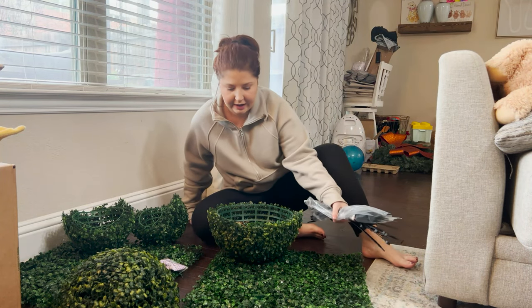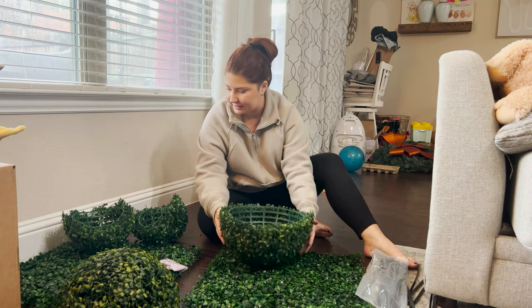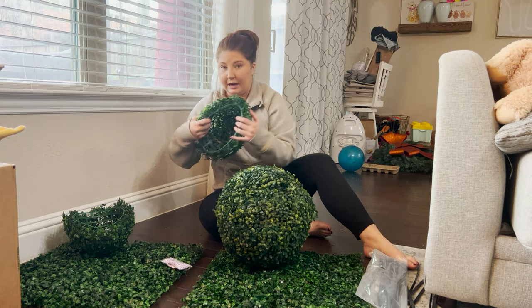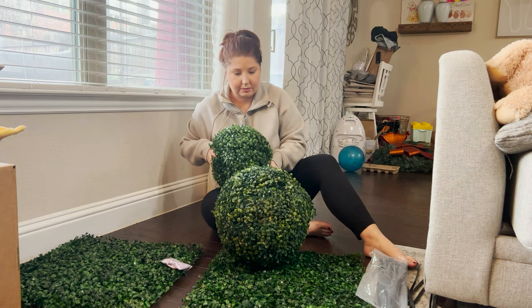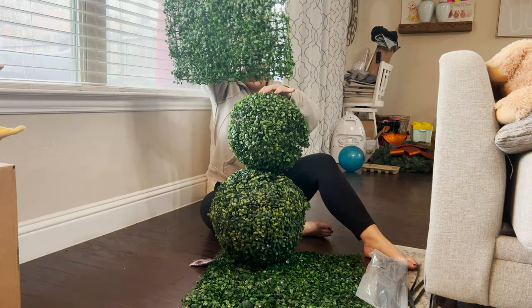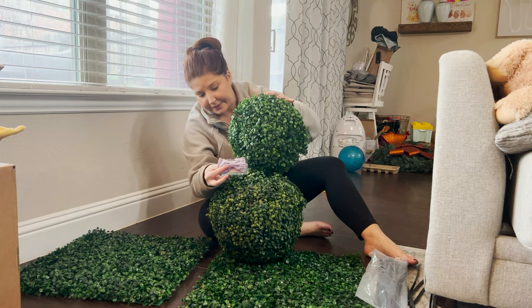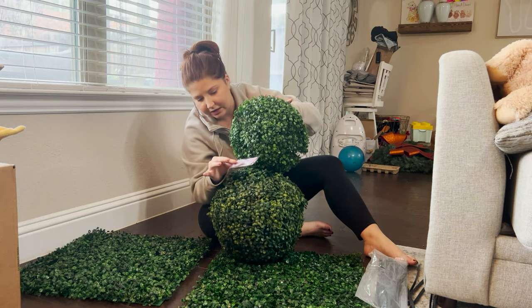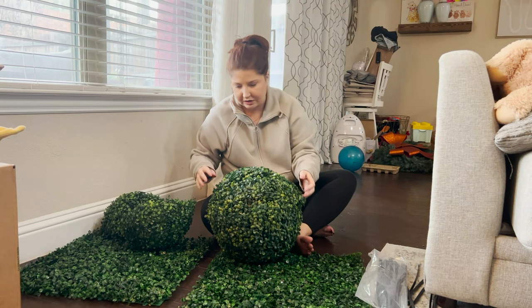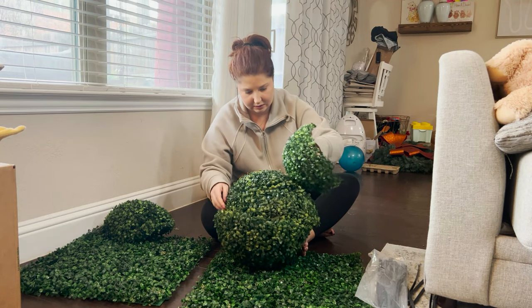Alright, for today's DIY we're not doing anything that crazy. I'm trying to make a bunny out of these topiaries. So I got one large circle and a smaller circle - I'm going to zip tie them together. And then I'm going to make the ears out of this bloom piece. I've got a little bow tie for him - or a girl, it can be a girl bunny, we'll see. So yeah, that's it. Here we go! I think the first thing I'm going to do is zip tie these two together.